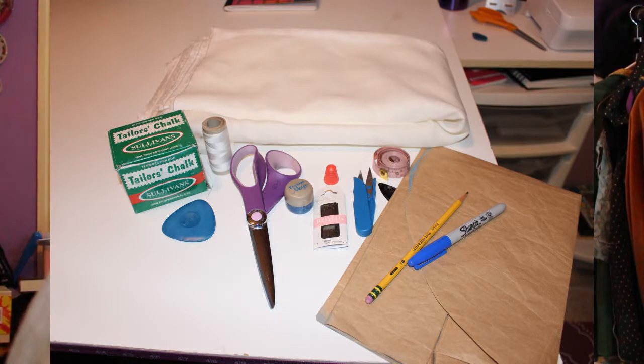Here are some of the supplies that you'll need: some lightweight linen, chalk, brown paper, scissors, thread, and needles. Some optional items are spray starch, a thimble, a needle threader, pencil, marker, and a measuring tape.